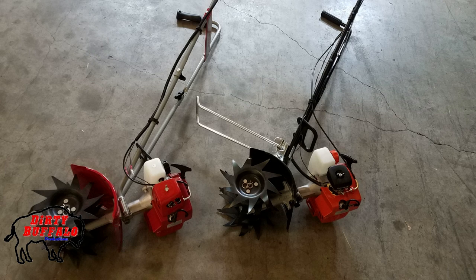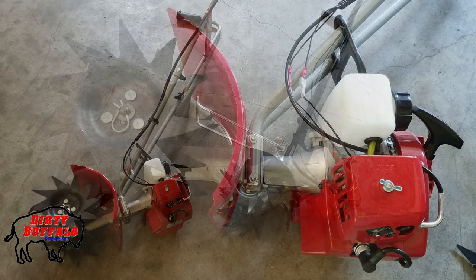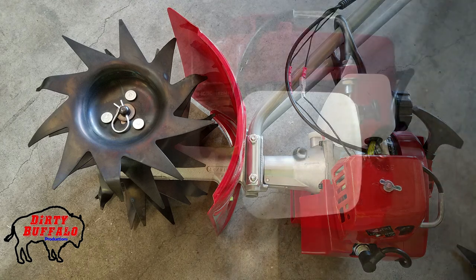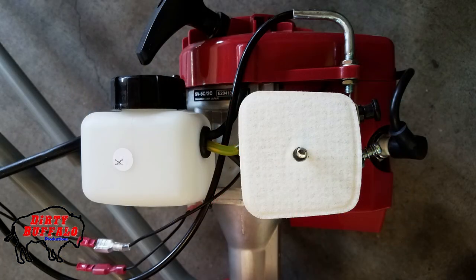Another big difference is in the air cleaner housing. Here's a closer look at the air filter cover on the Manus tiller. You can see it's held on by a wing nut and goes the whole way around — it's a box-style air filter cover that goes all the way around the air filter back plate. Inside that cover you'll find a flat felt air filter, which may look familiar to those who've had Echo trimmers, as it was used on a few Echo string trimmer models.